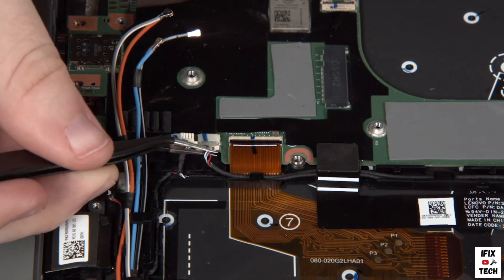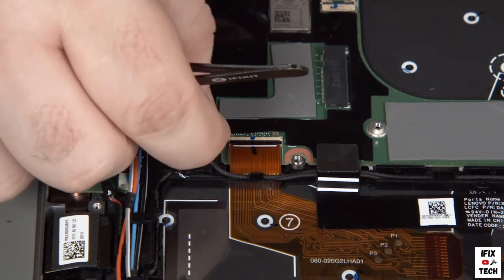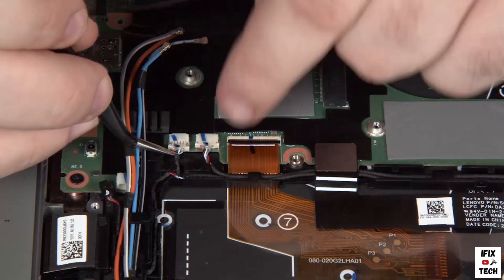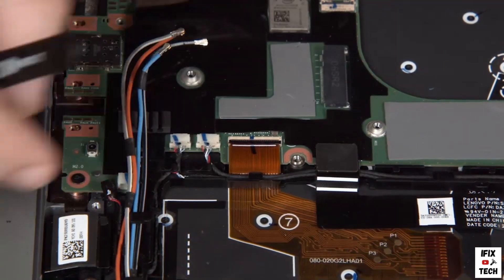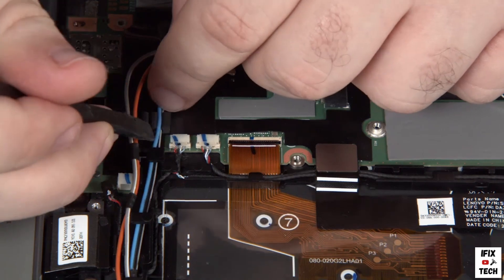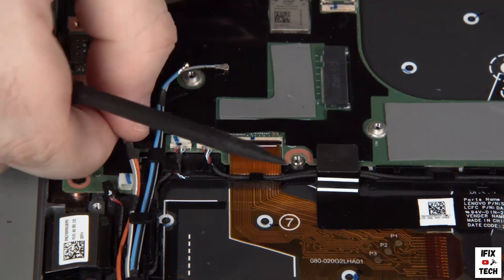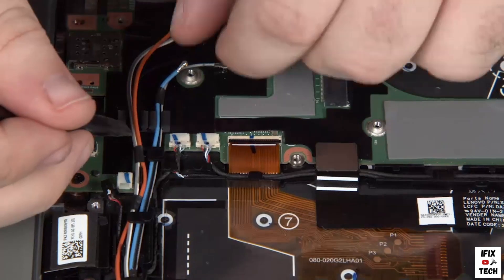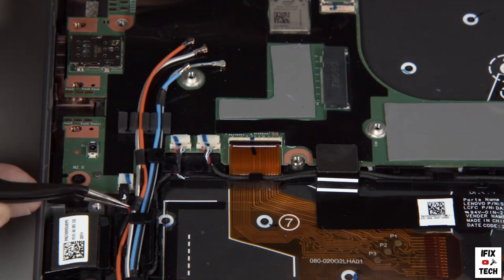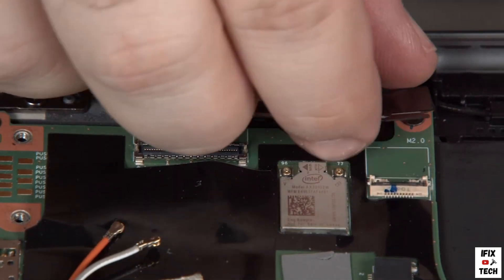Connect the speaker and tweeter cables to the system board. Insert the wireless WAN antennas into the guides on the system board. Connect the pen charger cable to the system board. Connect the power button fingerprint reader cable to the system board.